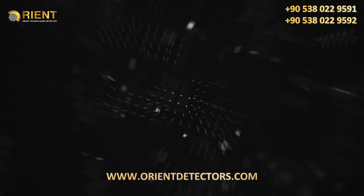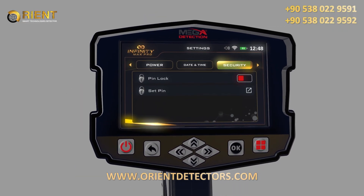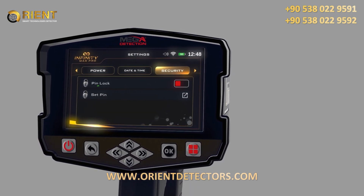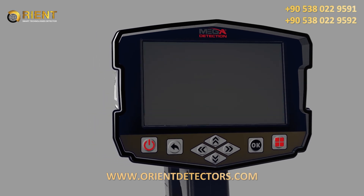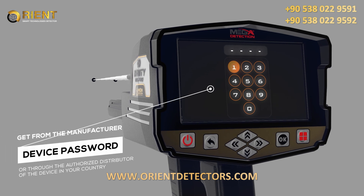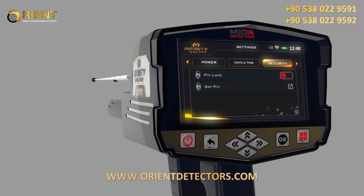Security settings: to activate the device's security settings, you must click on the security lock option within the security settings. After activating this option, the security lock code can be set using the Set Security Code option. When operating the device for the first time, the device will ask you to enter the security code, which you will get from the manufacturer or through the authorized distributor in your country. The security lock option can be locked so that the device does not require entry of the code after each operation.